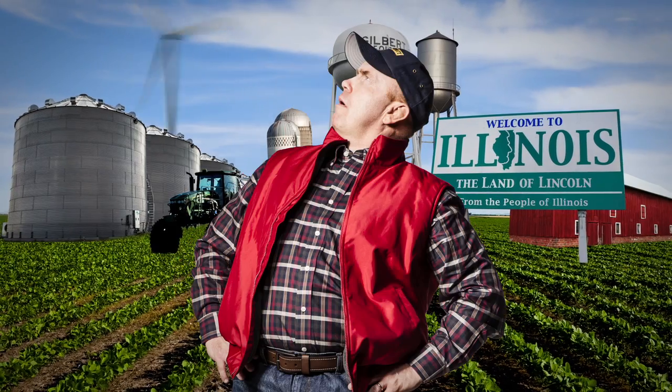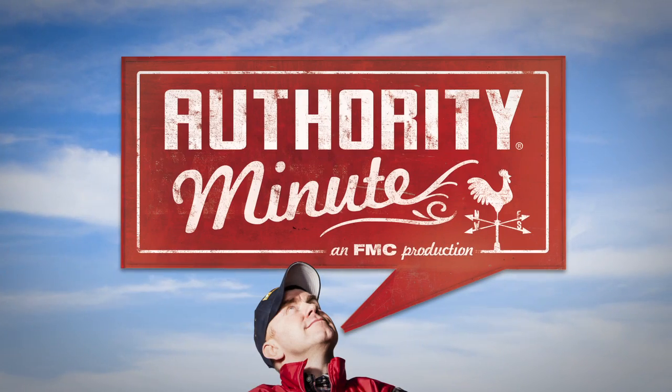Come with me, Jake Turner, as I travel the back roads talking with your neighbors and crop experts about best practices in weed control in soybeans. All you need is a minute — an Authority Minute.